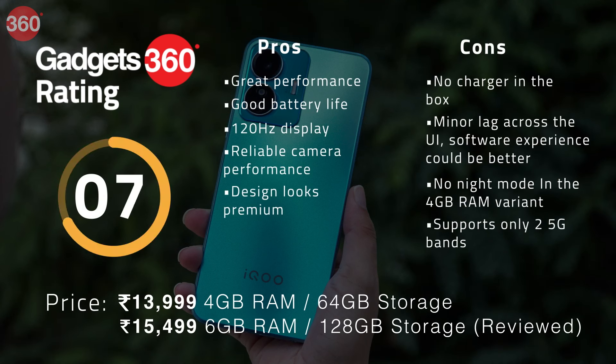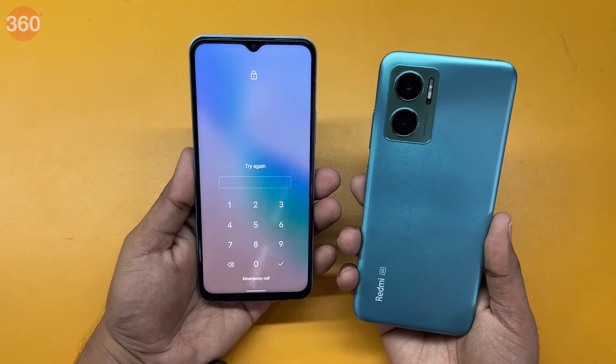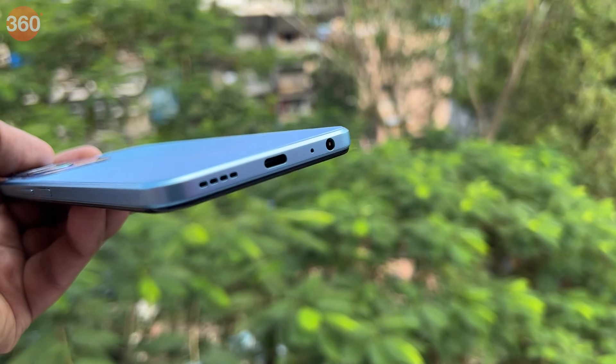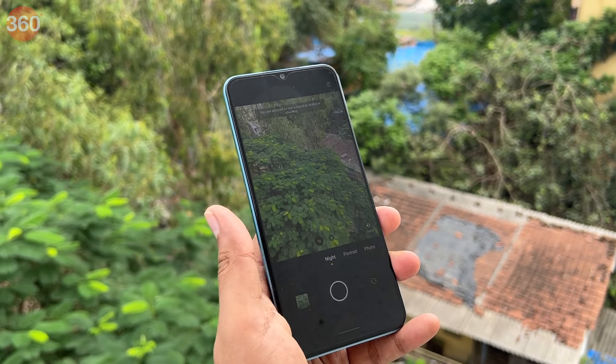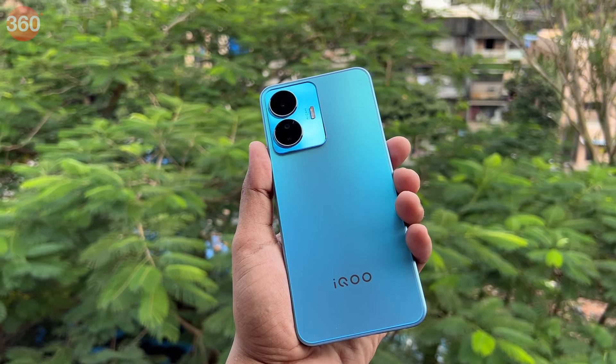The iQoo Z6 Lite 5G gets it right in most areas for a budget 5G smartphone without compromising too much. The 120Hz refresh rate is one of the highest in this segment and the camera performance is quite good for the price. I was particularly impressed with the phone's gaming performance, which is by far the best in my experience in this segment. The battery life is also solid and can last all day. The iQoo Z6 Lite 5G also undercuts the Redmi 11 Prime 5G by Rs. 500 while offering better hardware, making it a good deal. That being said, having no charger in the box is a bummer, and iQoo skipping features like night mode in the base 4GB RAM model is disappointing. We would recommend buying the 6GB RAM variant if you want basic 5G support without compromising on overall performance.